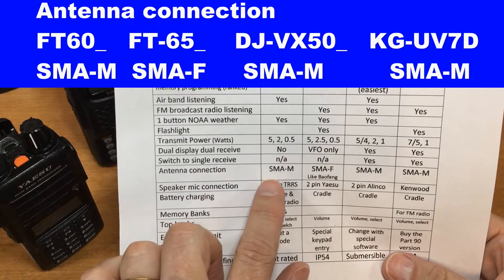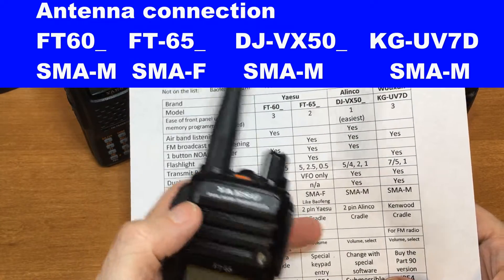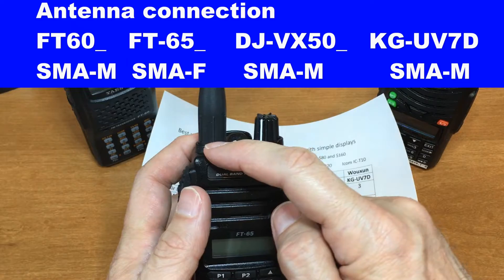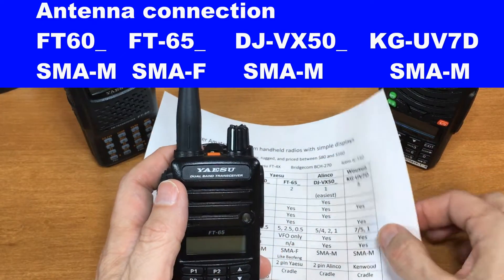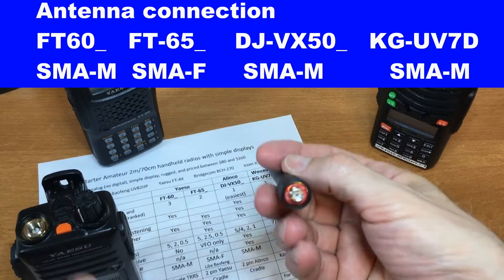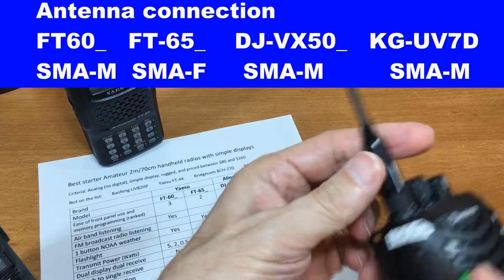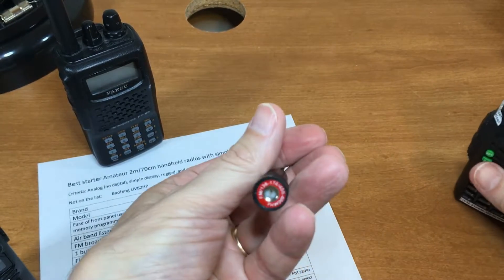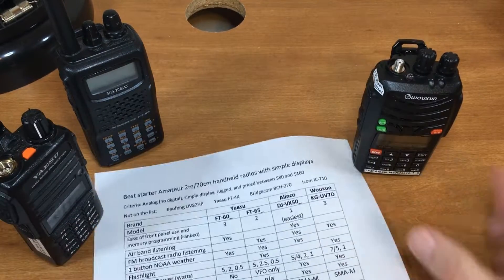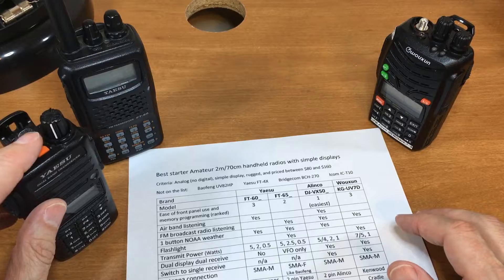Antenna connector: except for the FT-65, all of them use SMA male. The FT-65 uses SMA female — the same connection as Baofeng products like the UV-5R. So if you have a Baofeng and want to upgrade while keeping your existing antennas, the FT-65 would be the radio to get.